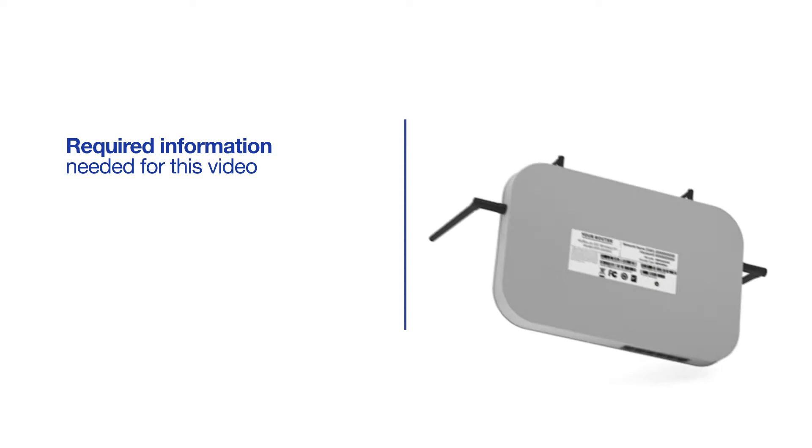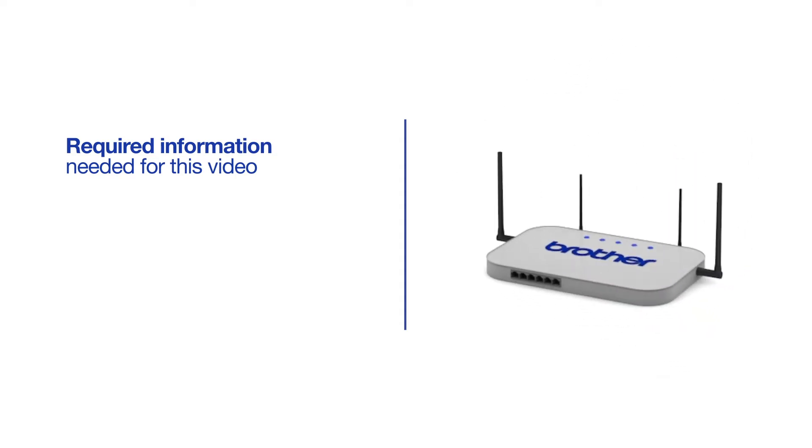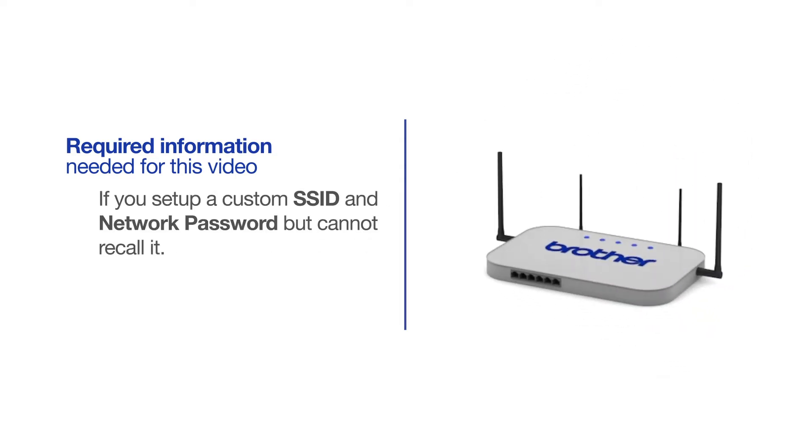You will also need administrator rights. If you've set up a custom SSID and network password and cannot recall this information, please contact your router manufacturer. Setup cannot be accomplished without this information.